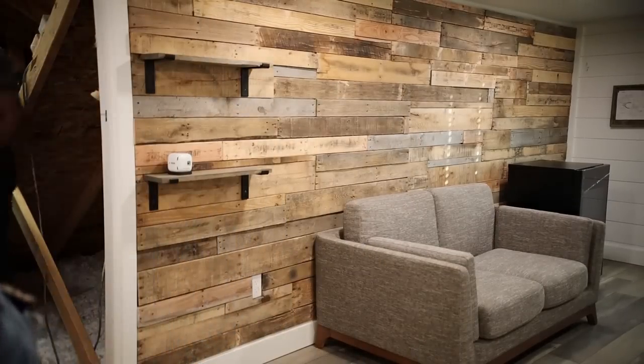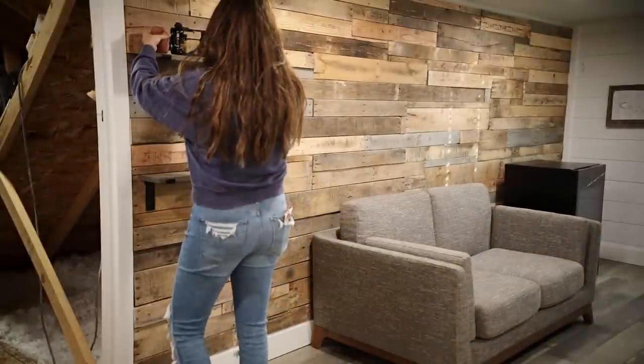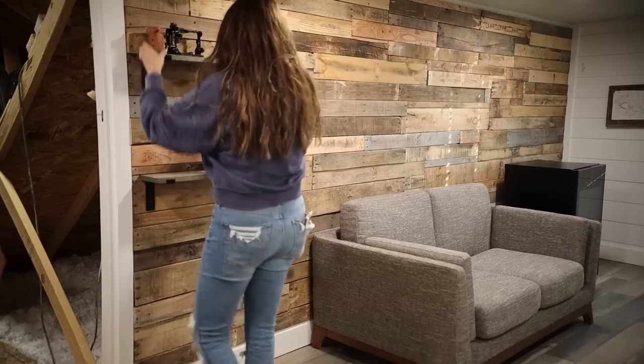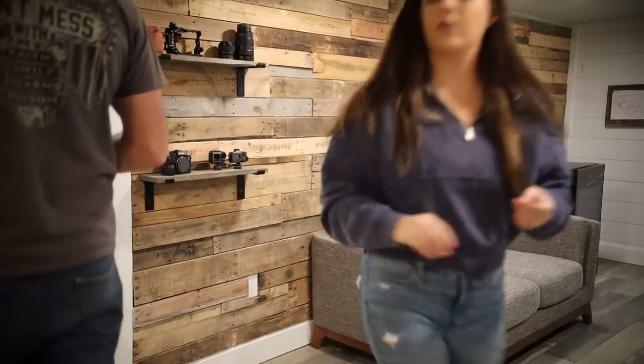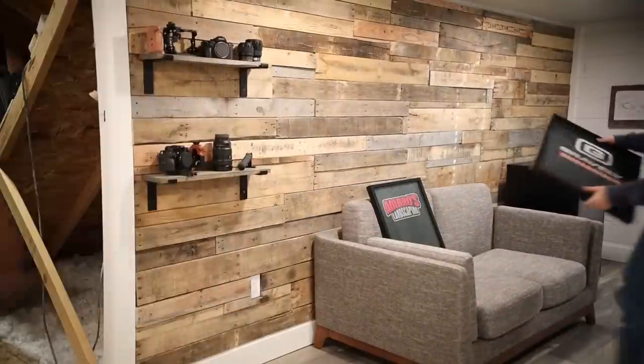I'm eating milk chocolate almonds because those are my go-to snacks right now, and I'm adding my husband's cameras, his GoPros, and his lenses to the little shelves. My husband also moved in a really cool projector that the kids use — it has Disney movies on it and things like that, so they like to use it when they're upstairs.